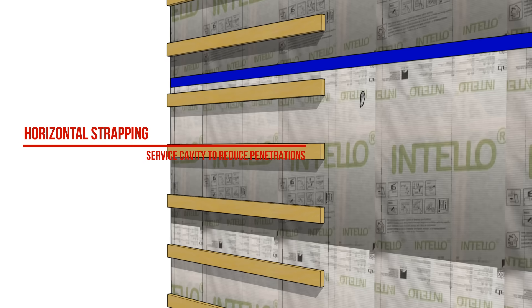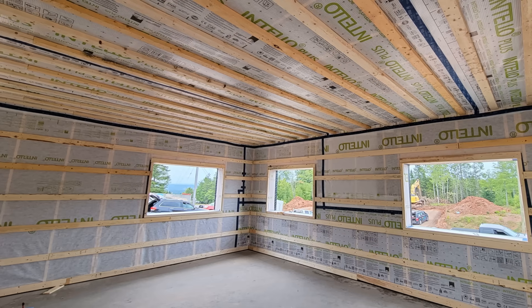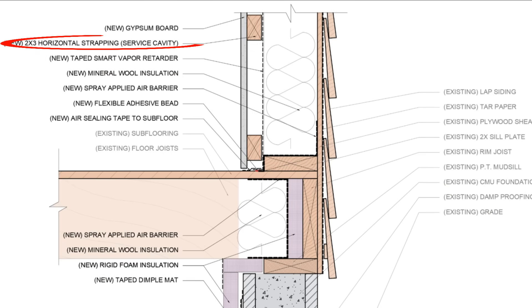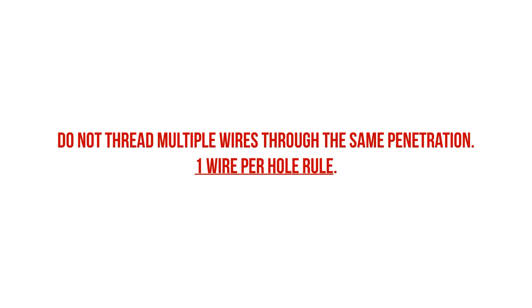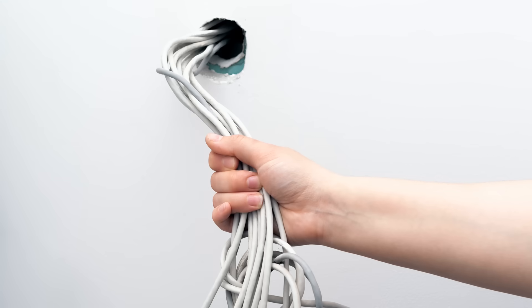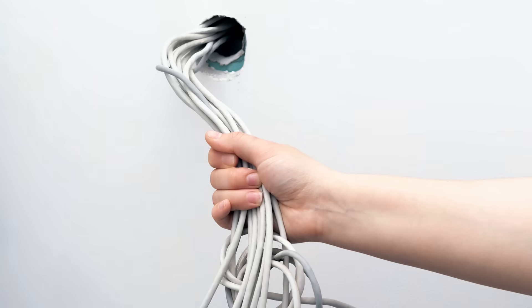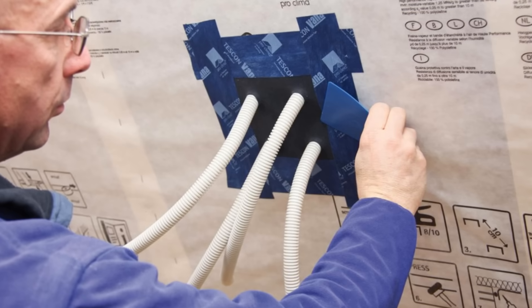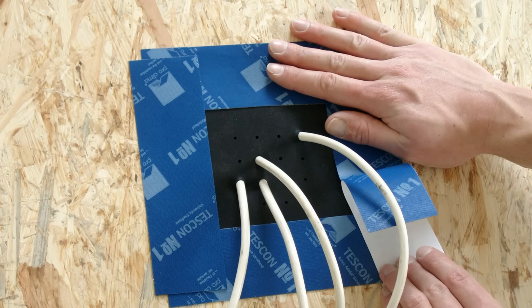We want to install horizontal strapping over the membrane to provide a service cavity for electrical conduit and plumbing runs, and to provide a fastening base for drywall or interior finishes. This limits the amount of penetrations into the Intello membrane, which is serving as an air barrier. For wire penetrations, we want only one wire per hole, as multiple wires through the same hole make air sealing much more difficult. Proclima does make gaskets that can be integrated into the Intello membrane, allowing for multiple penetrations where each individual penetration is essentially gasketed.